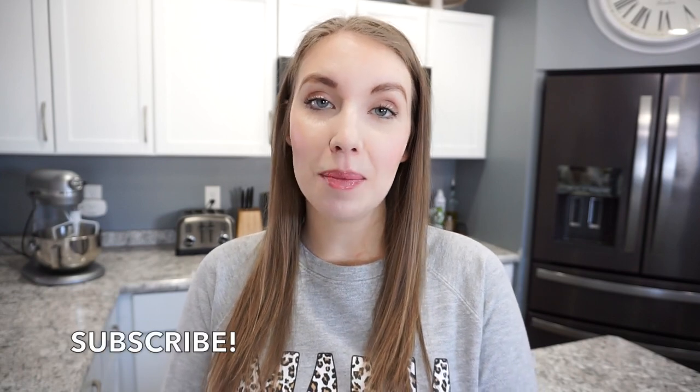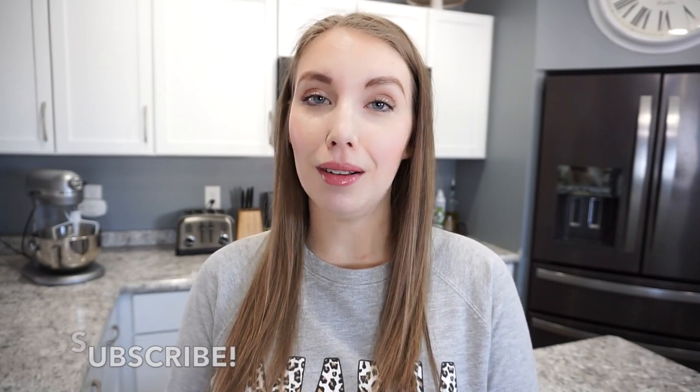Alright you guys, that's going to wrap up today's video. I really hope that you enjoyed it — if you did, don't forget to give it a thumbs up and hit that subscribe button. I share a lot of recipes on my channel: easy dinners, crock pot recipes, things that are perfect for busy mamas. Definitely make sure you're subscribed and I will see you in my next video. Thanks so much for watching, bye!